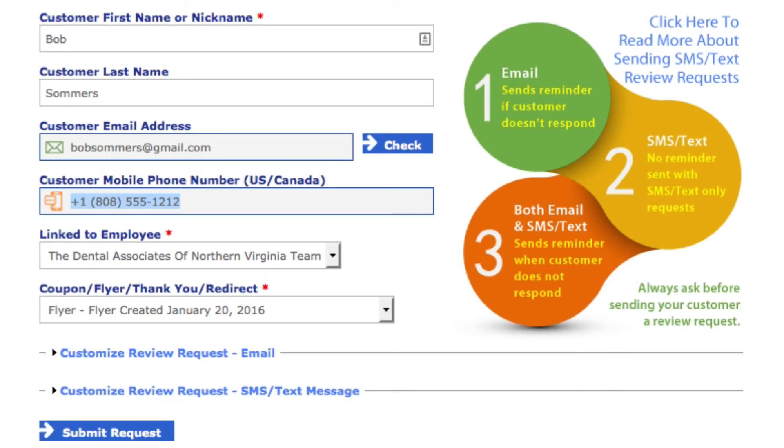Here's what we're going to do while the patient is with us. We're going to type in their first name with a capital letter — this is the protocol. I also notice a lot of dentists use all caps; you don't want to do that because it will look ridiculous in the email.